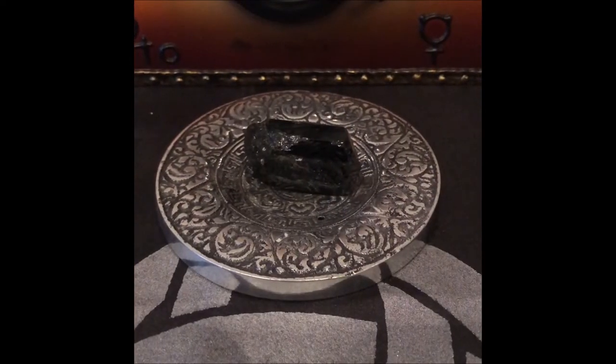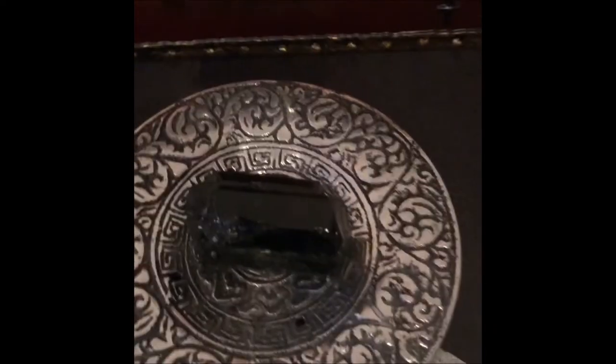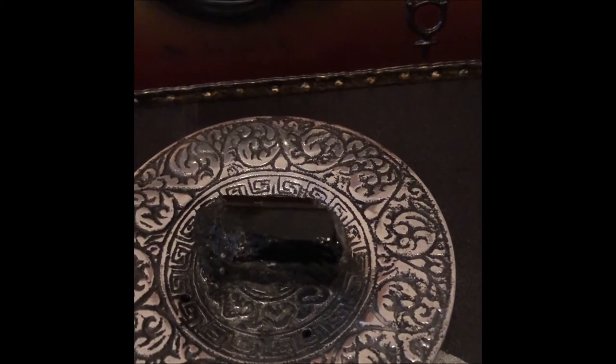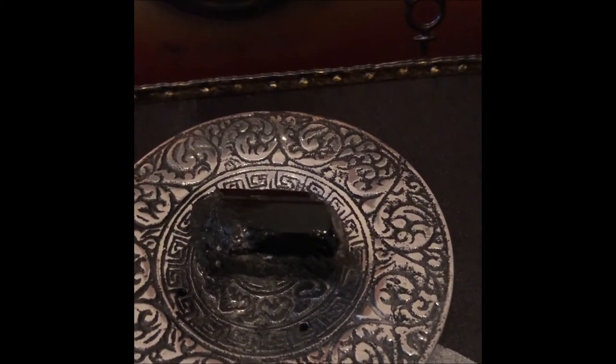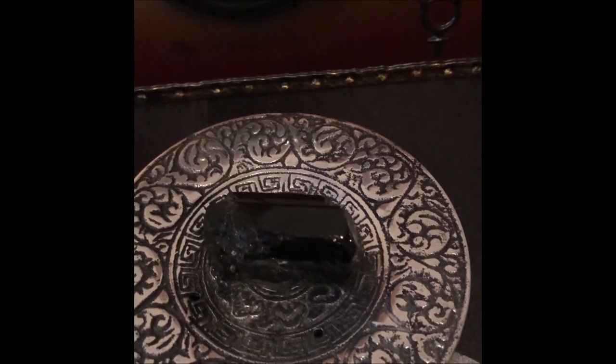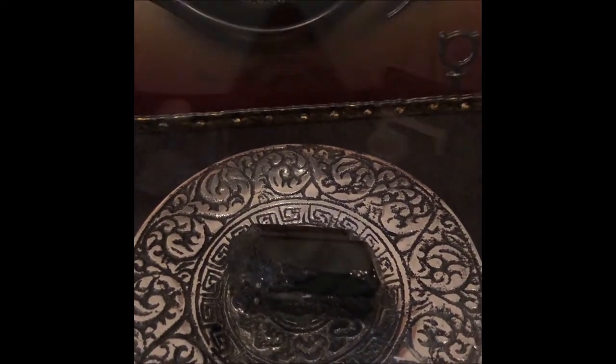The final crystal I'm going to place on my altar is a piece of black tourmaline. Again really good for grounding and dispelling negativity — you can't have too much of that, especially when you're going to be carrying out rituals to connect with your ancestors or to connect with spirit and invite spirit into your space. It's always good to have some of that.